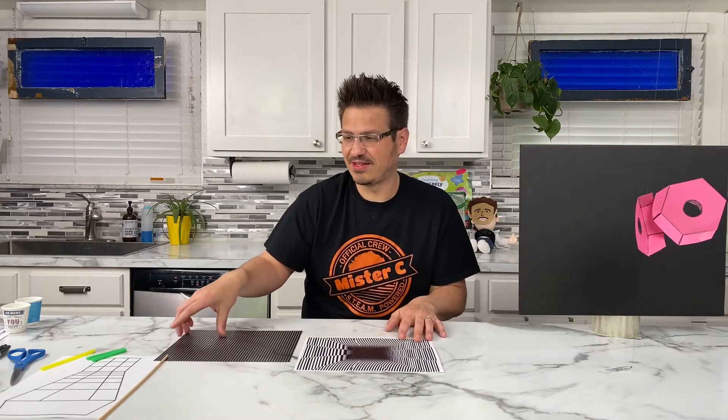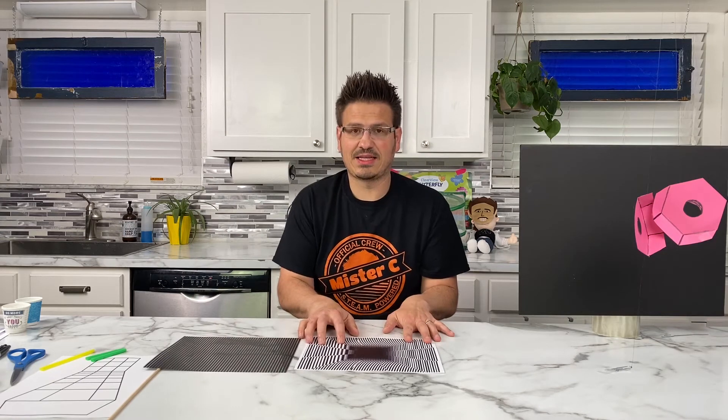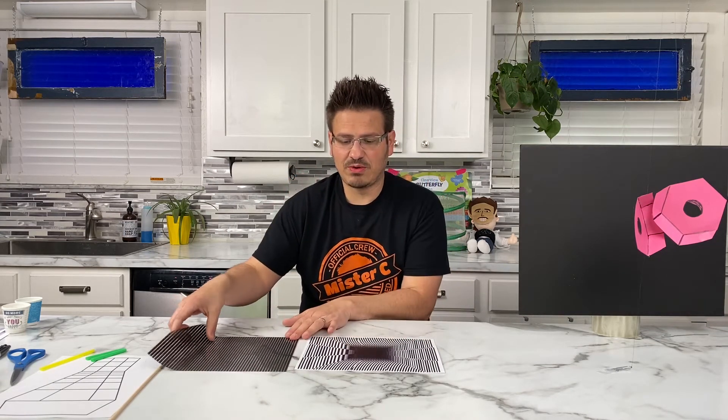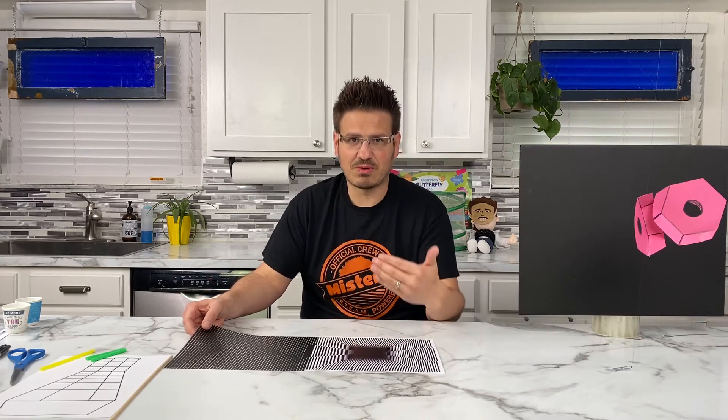How cool is that? I've got one more of these. Look at this — these are so cool. The lines here combined with the lines here are tricking our brain into seeing images. And as we move it across, we're seeing it piece those images together, and that's what we're starting to see.